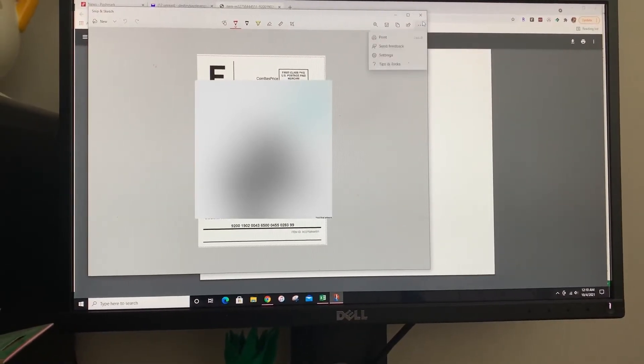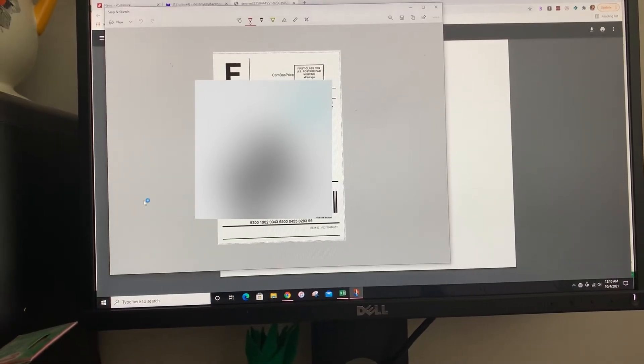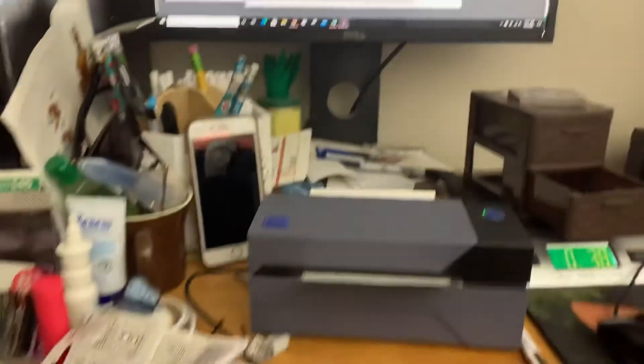Then we're going to go to the corner, hit print. And voila!